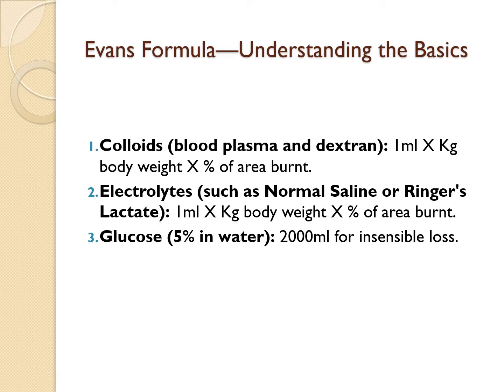The key point is that fluid replacement is a 24-hour game. You will give half of the calculated fluids in the first 8 hours post-burning, and the rest you spread out evenly over the next 16 hours.